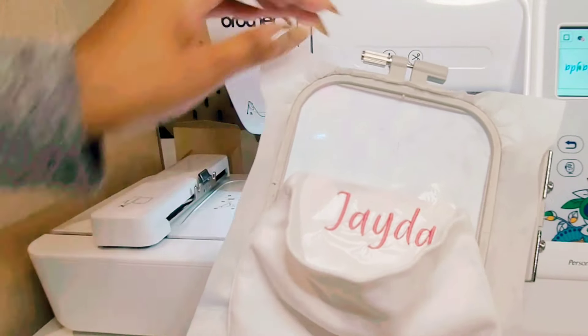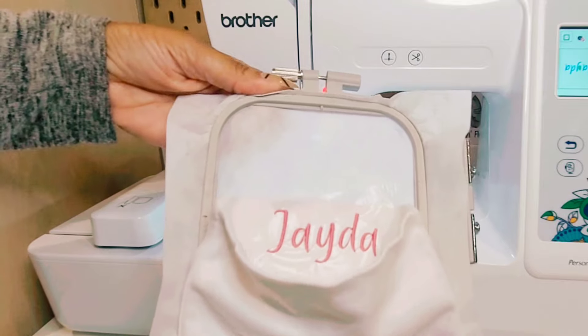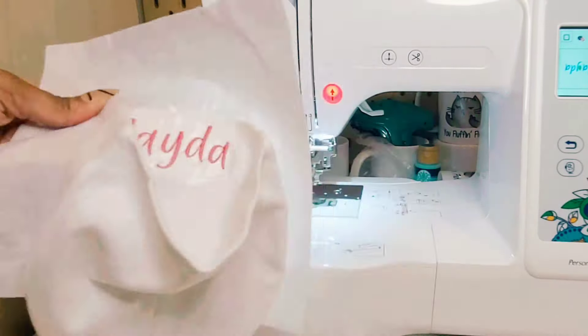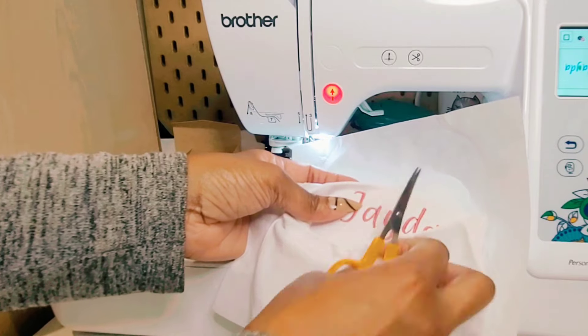Once the baby hat is done embroidering on the machine, you're going to remove it from the hoop, then remove the water soluble topper on top, cut away the stabilizer on the back, and then use your scissors to remove the jump stitches as I'm doing here.